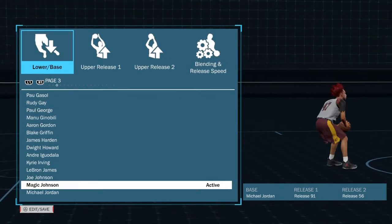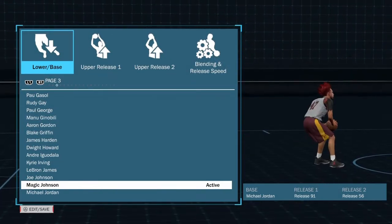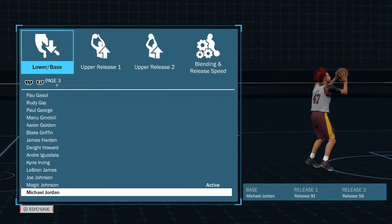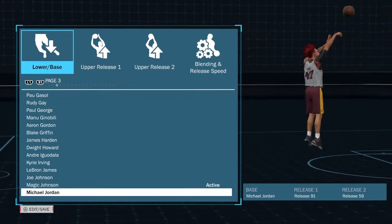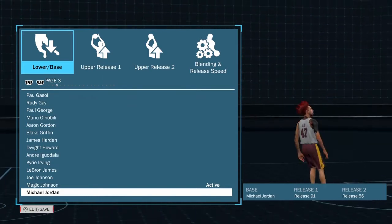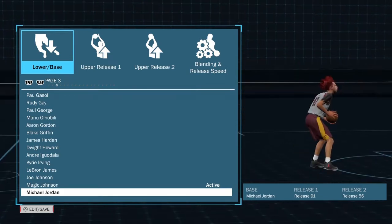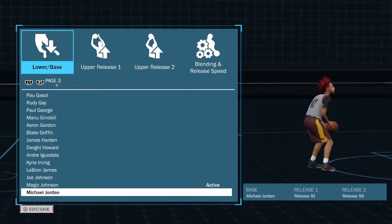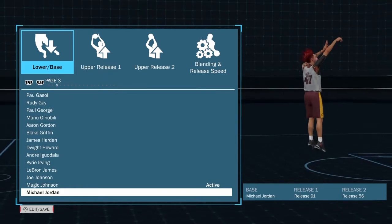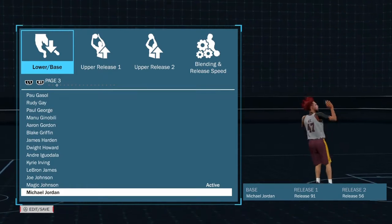The third jump shot is from BSR underscore fish 1987 — shout out to my buddy Fish. We're going to be using Michael Jordan's base with Release 91 as release one and Release 56 as release two.